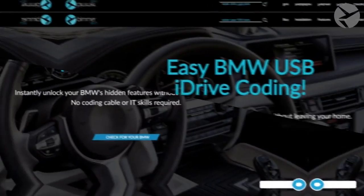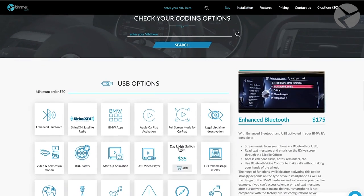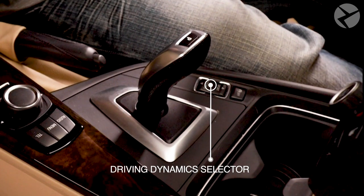Want to have it in your car? Type in your VIN on our BMW iDrive coding page, and it will show you whether your vehicle is compatible with this option. To switch between modes, you can easily use the Driving Dynamic Selector button on the console panel.